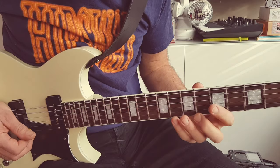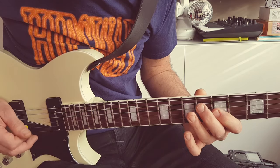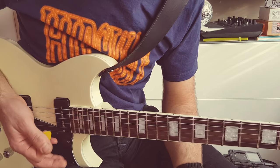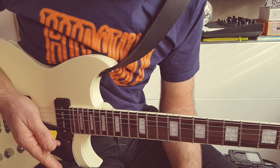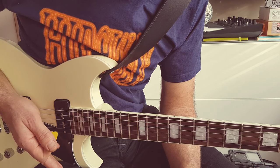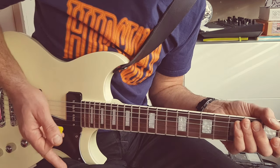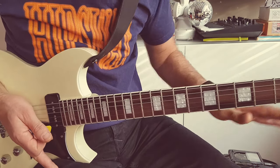And the run at the end — to do it slowly is the same as that, on the same pickup setting. It's the 4th setting, between the middle and the back pickup.